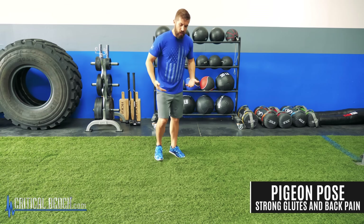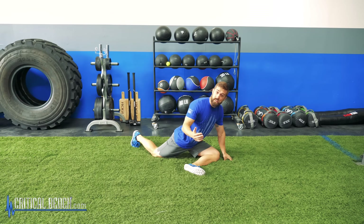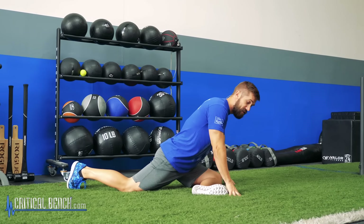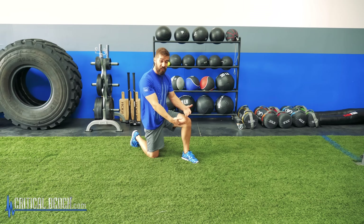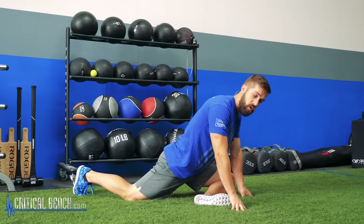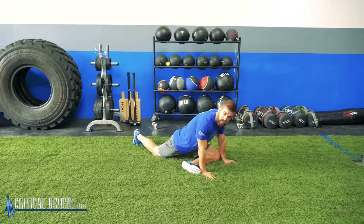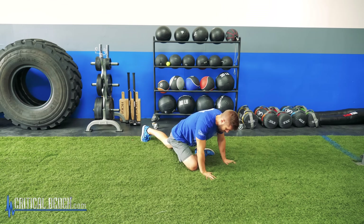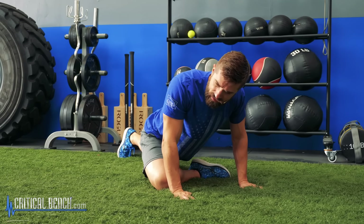The last exercise is more of a stretch: the traditional pigeon pose. Cross that front leg — if you're in severe pain, this will be painful, so ease into it. You might need to elevate your front leg, put a towel or pillow under it, or even get on a bench and lean into it. Hold this as long as you can, 30 seconds up to a minute. Try to get lower into it, breathe deep breaths, and as you exhale, sink down deeper into that stretch.